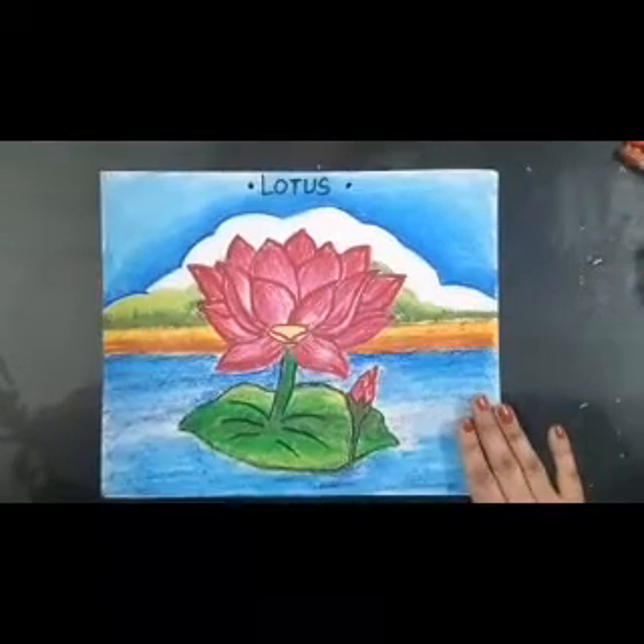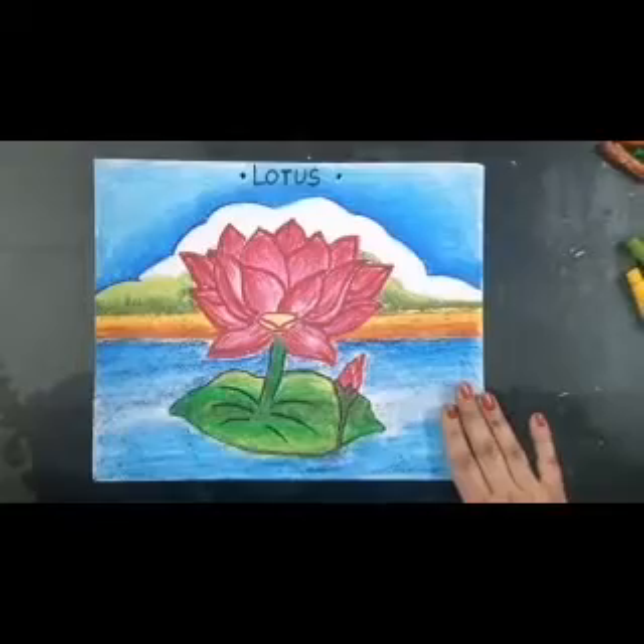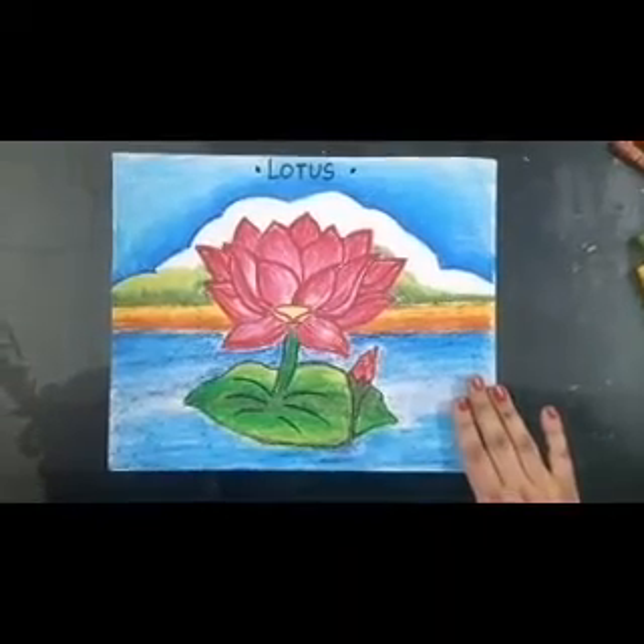Good morning students, I am Shalini. I hope you all are doing fine and enjoying the art class. Today we have to start the colouring in the lotus.